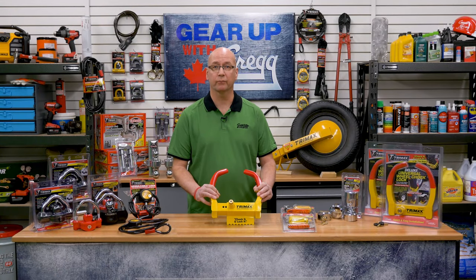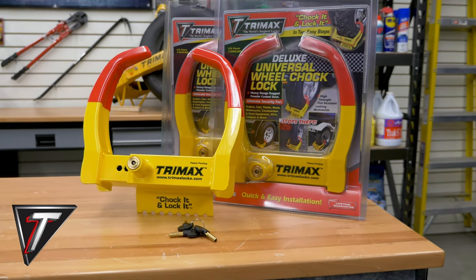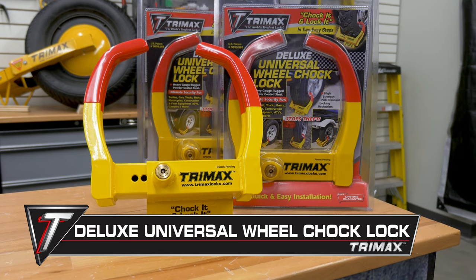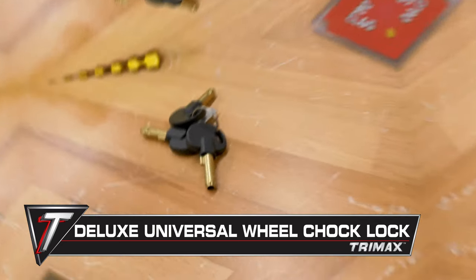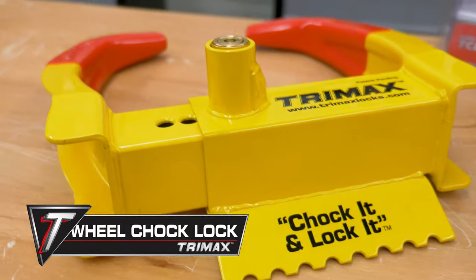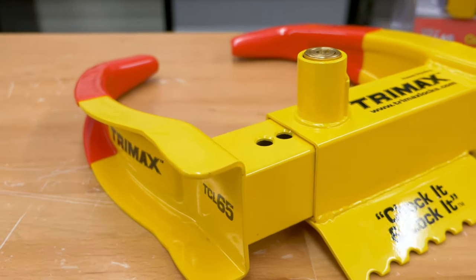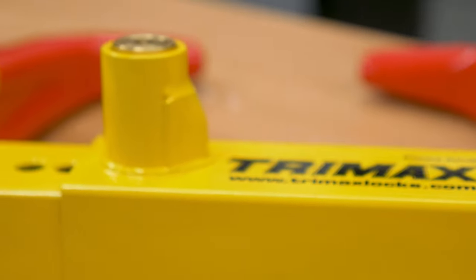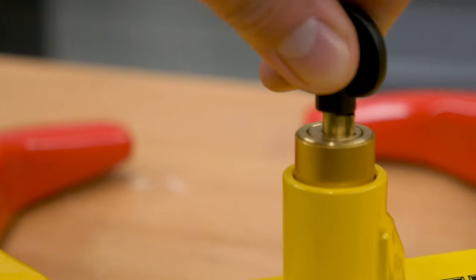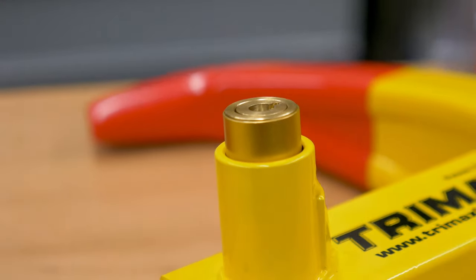If you're looking for something with quick and easy installation, look no further than the Deluxe Universal Wheel Chalk Lock. These locks are made from heavy gauge powder coated steel, so you can rest easy knowing your property is locked up tight. It also comes with three keys and rubber coated arms to protect your wheel's finish. Using this lock is easy — just insert the key and do a quarter turn clockwise. The lock cylinder will pop,